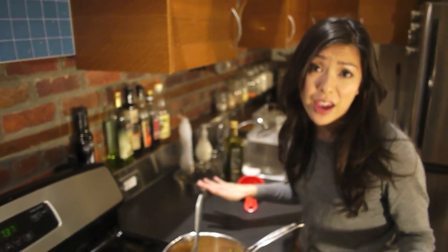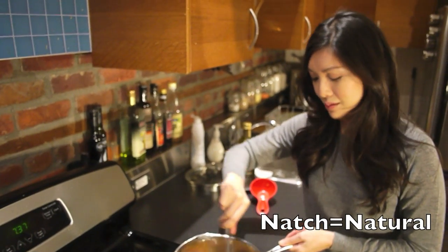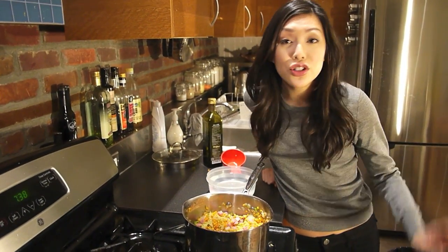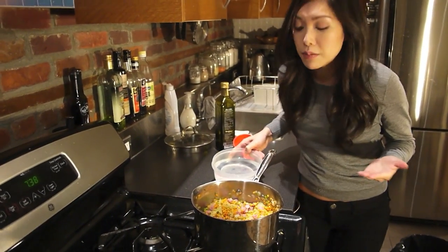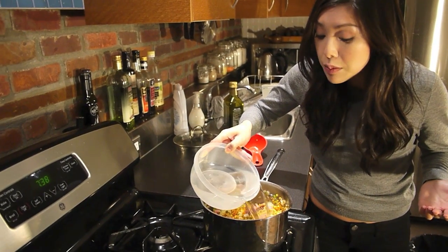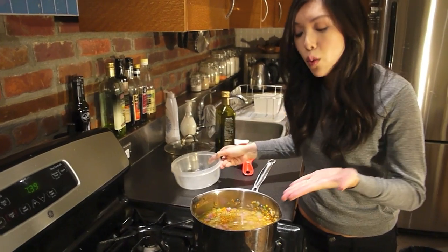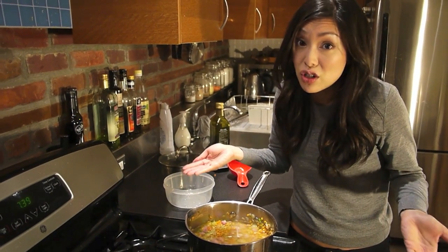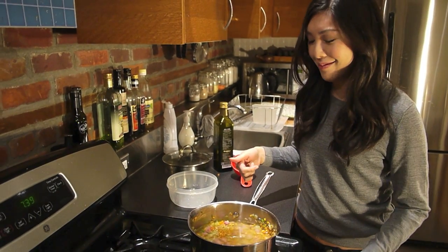Now at this point you can go crazy — you can put some thyme in there, you can put a bay leaf in there. But I'm keeping it simple today. Once you've added the peas, you can add the liquid. You can go with chicken stock, veggie stock, or whatever. Please don't use beef stock — this isn't the right soup for that. I'm just going to use plain water. The water is going to combine with the celery, onions, and carrots, which really are the basis of vegetable stock anyway. So really we're making our own stock in here — economical!